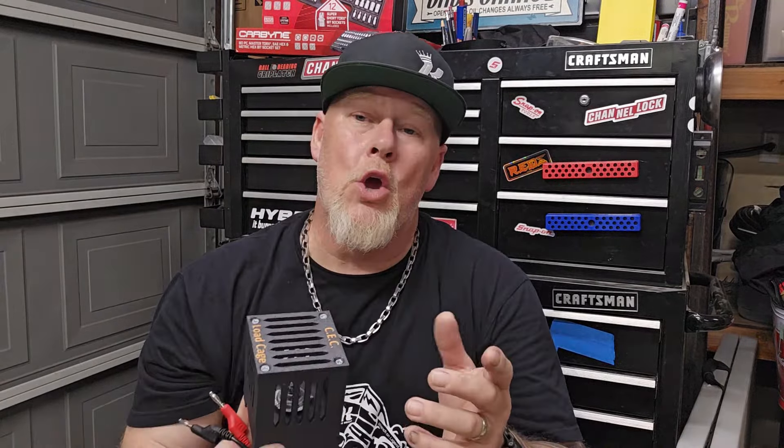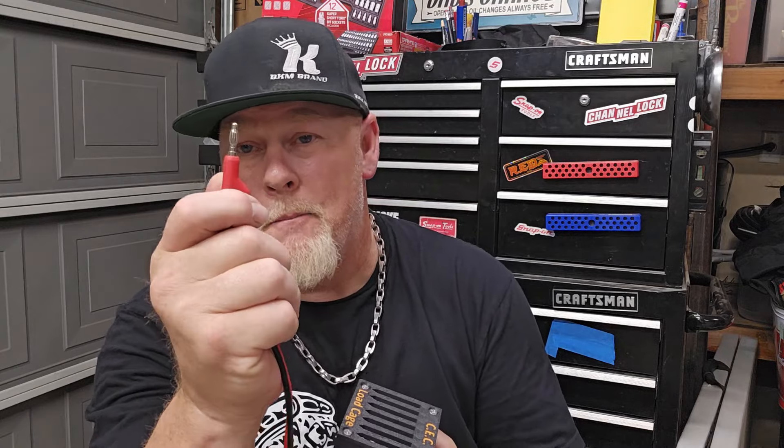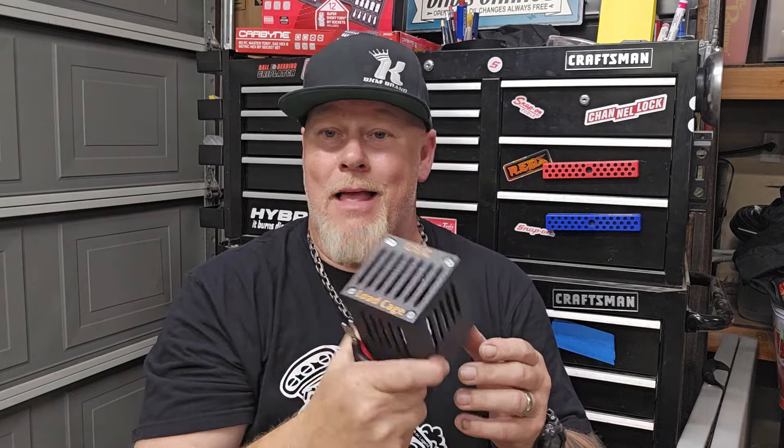I just recently used this on a Sprinter where the AC wasn't working. The scan tool said the compressor was on — it's a clutchless system — but it still had power to the compressor. I hooked the load cage leads up to the compressor on the power and ground side, turned on the compressor, and the light bulb lit up bright. So I knew it had power, it had ground, and the wiring could carry current — meaning the wiring was good. I did all that in one step: back probe, back probe, hook this up, AC on, light bulb lights.